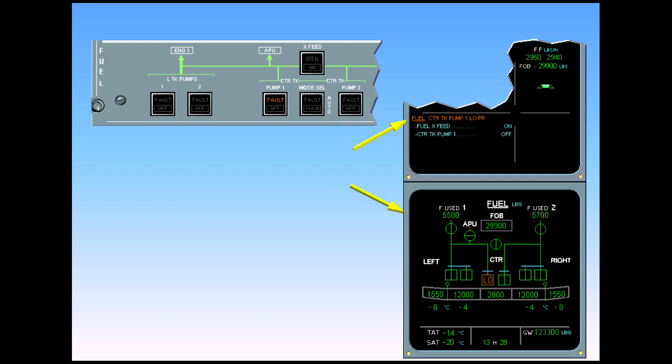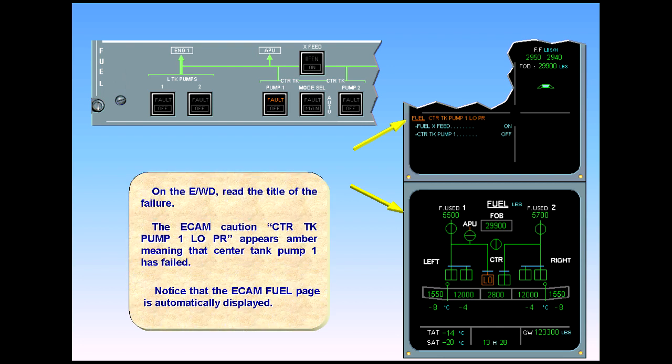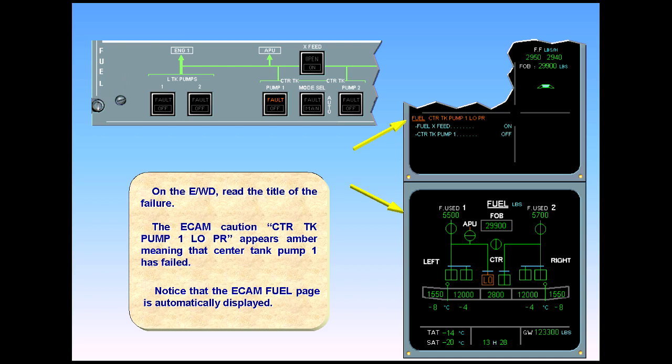Notice that the ECAM fuel page is automatically displayed. Notice the corresponding indications. On the ECAM page, 'low' boxed amber means the pump is on but not producing adequate pressure. And on the fuel control panel, the fault light is illuminated amber on the center tank pump one push button switch.